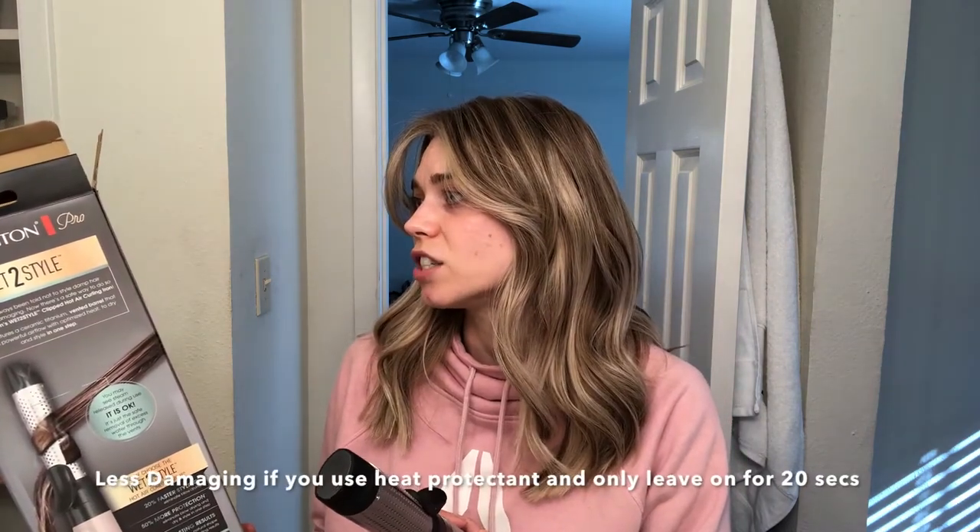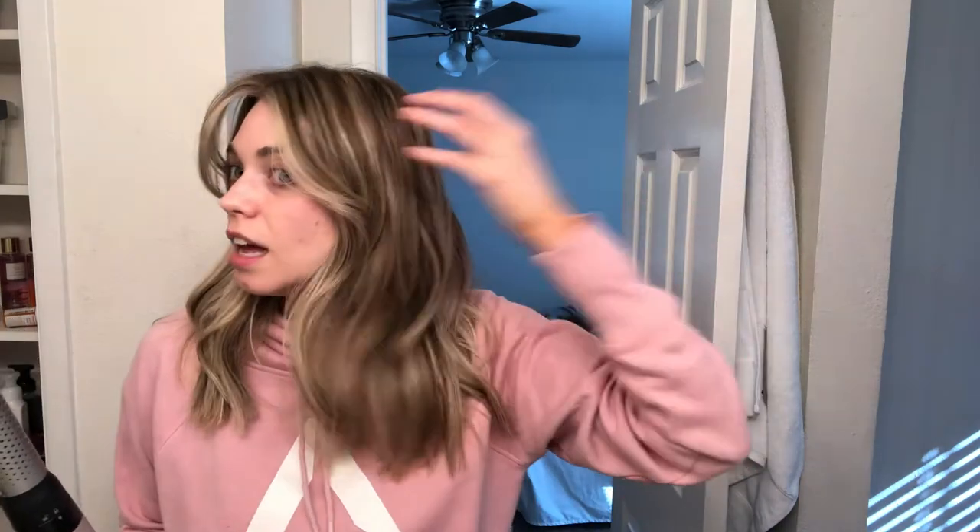It says 50% more protection and 20% faster styling. If you have really damaged hair but you still want curls but don't want to curl your hair, this might be a really good option. Take this with what you will — I've never tried the Dyson so I don't know.